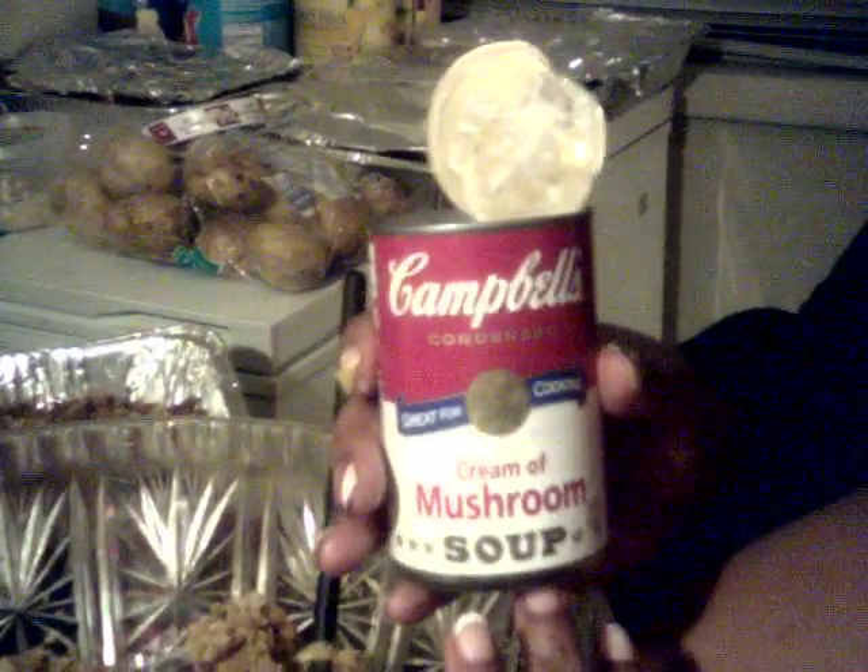Now that we have our cornbread and bread mixture already mixed together, what you're going to do is add some of the sausage. Now it's a little dry right now — if you look at the consistency, it's a little dry. And the reason why I want it dry is because I'm going to add a wet mixture to it. That wet mixture is one of my secret ingredients, which is the cream of mushroom soup. I use Campbell's because it's much smoother than your off-brand. I'm just going to use that as my wet mixture, and what that does is it makes it a creamier texture and it also adds another layer of flavor to it.